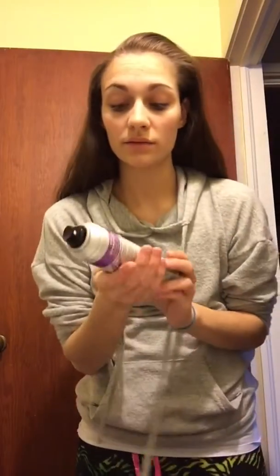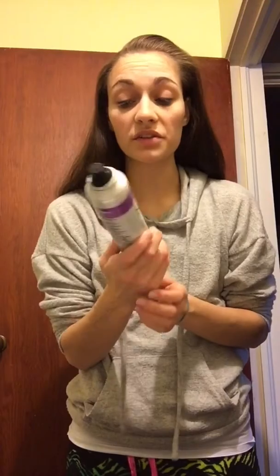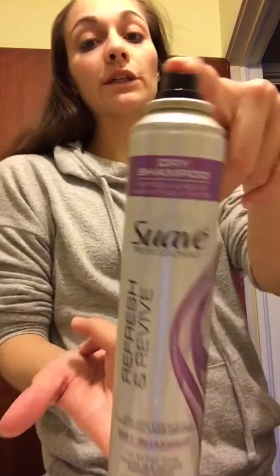So weird. Okay, SWAB Professionals dry shampoo, refresh and revive hair without water. Yeah. Honestly, this shit works pretty well.